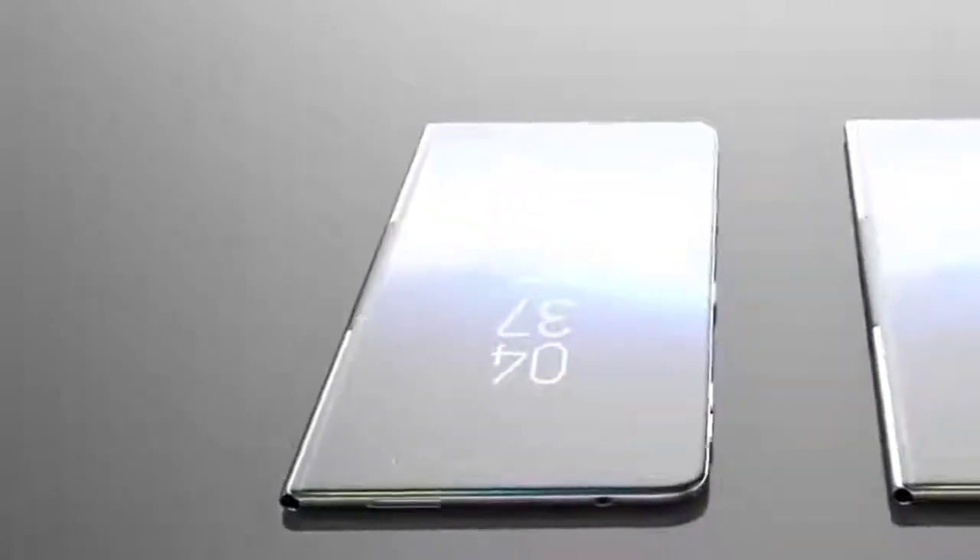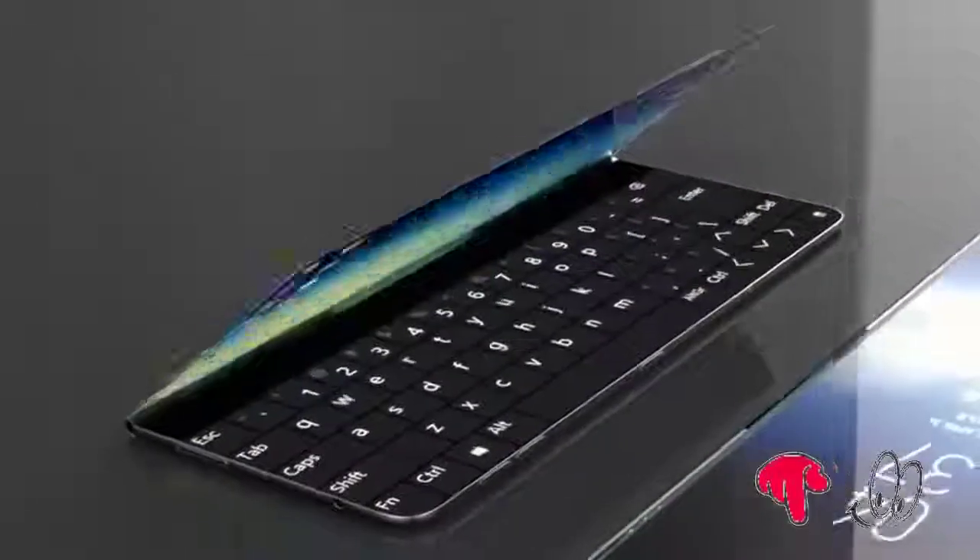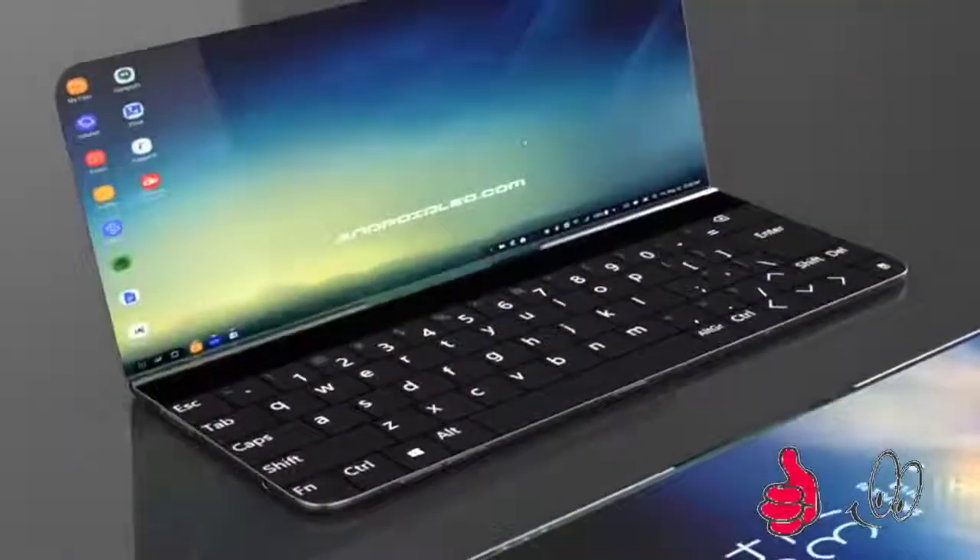Samsung is one of the best companies which innovate the smartphone world. Samsung reveals two flagship phones every year with revolutionary features.